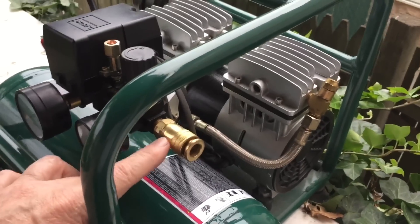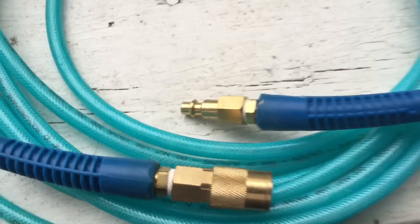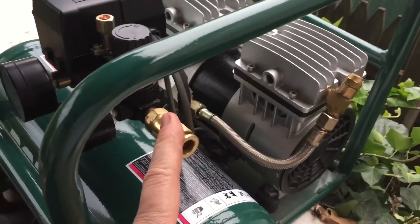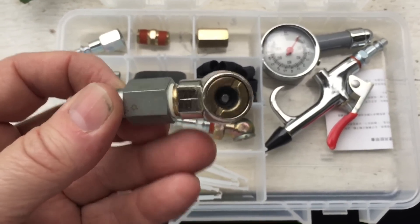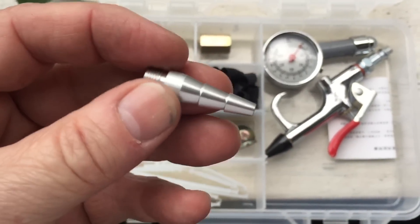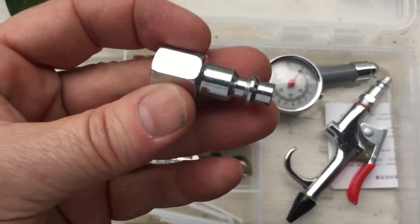When you first get your compressor, the first thing you're going to do is buy a set of quick couplers. You put one on your air compressor, and then your hose has a male and female end so you can just plug it in like at a gas station — you don't have to worry about screwing it on every time. They usually come with a couple females and a bunch of males, and you can put males on your specific tools. Some basic things a compressor can do: fill up tires, fill up pool floats, or blow off machinery.